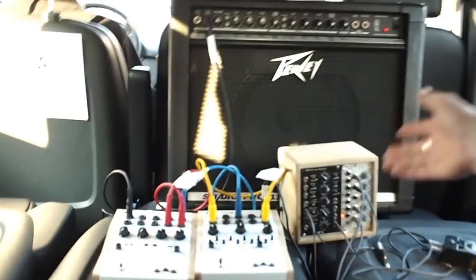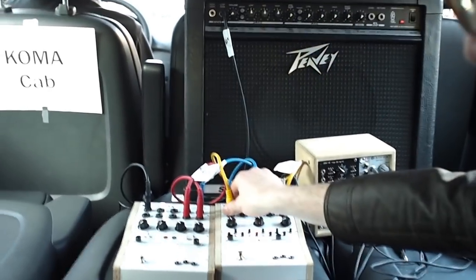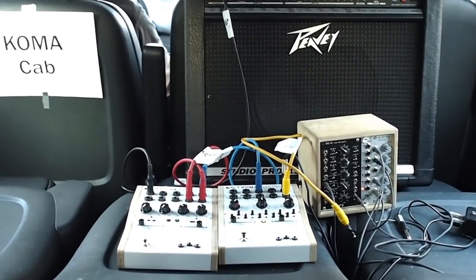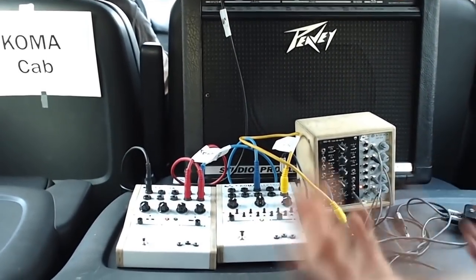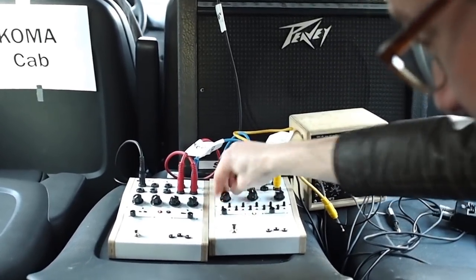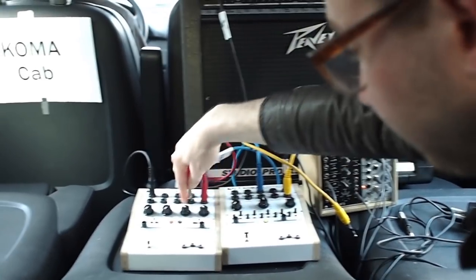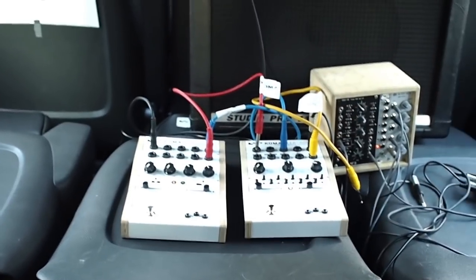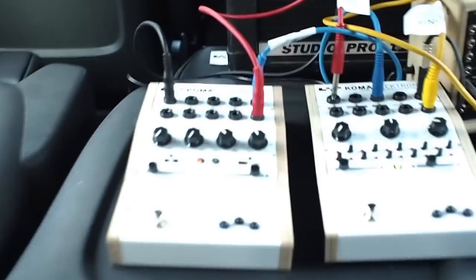Another thing: it also has a sequencer out. So if you let the sequencer run, you can use it as a CV output to plug into a synthesizer and make different structures with other instruments as well. That was the filter. Then we have another pedal next to it — the BD-101, an analog gate delay.